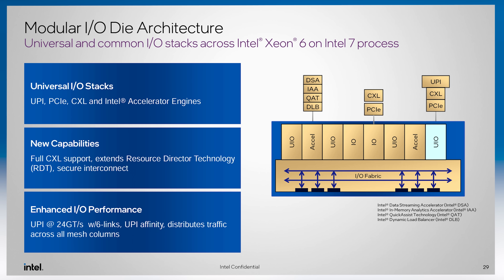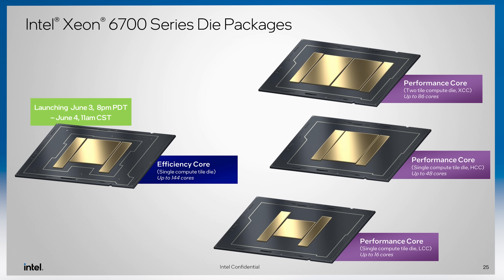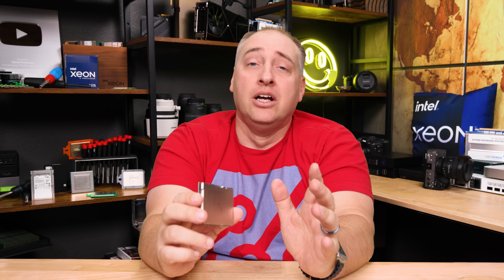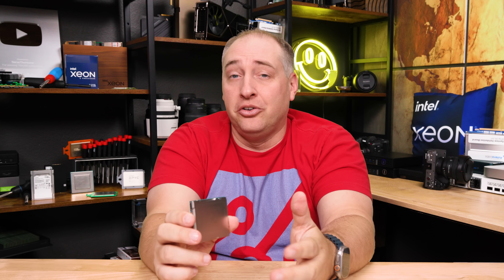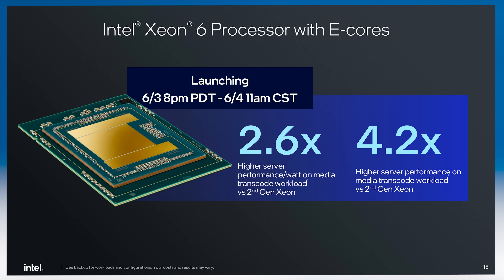Intel builds these parts with modular I/O dies containing UPI socket interconnects, PCIe lanes, and accelerators, while memory controllers and actual cores are in the compute tiles. This Sierra Forest part has one compute tile; another version will have two. The compute tile uses Intel 3 process, while the I/O die uses Intel 7. Using Intel 3 means they're much more competitive on a performance-per-core basis, both because of the efficient core architecture and because the process technology is really catching up to TSMC.